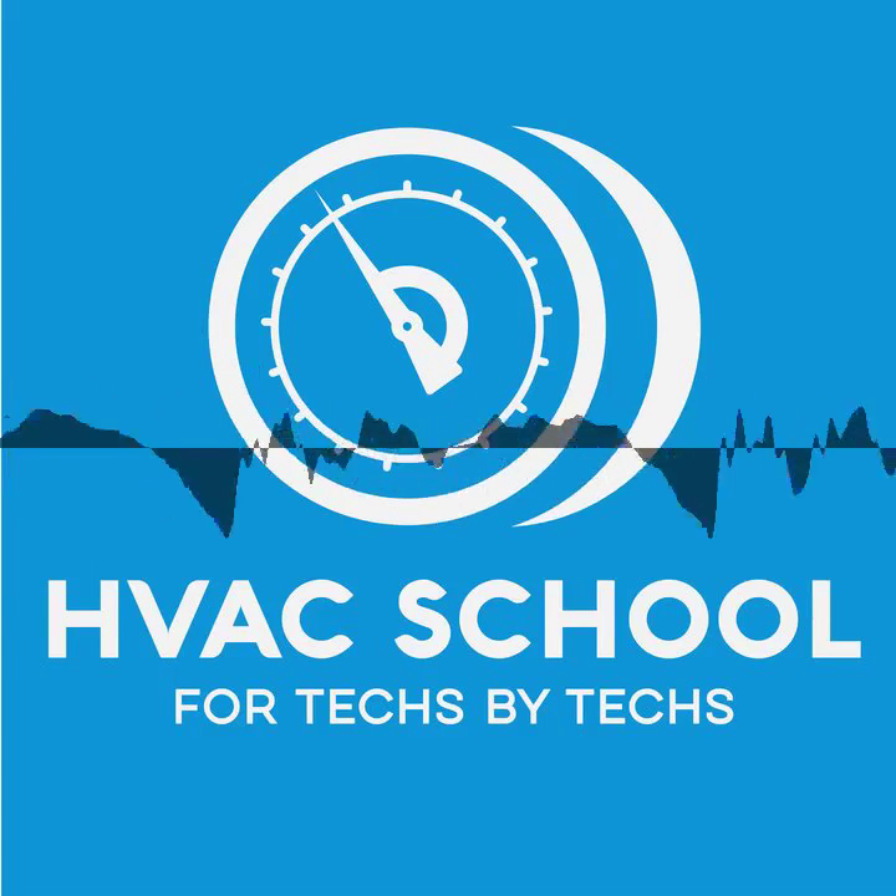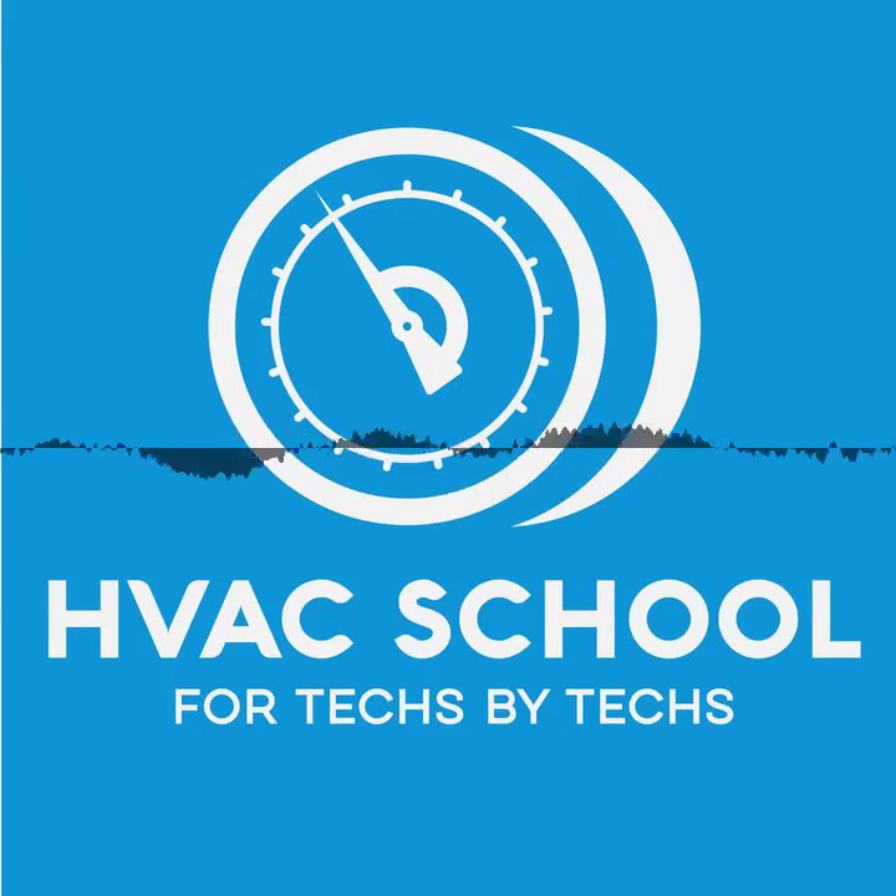Hopefully that's helpful. Thanks for listening. You can find all of our podcasts by going to bluecolorroots.com, and our daily tech tips by going to hvacrschool.com. I appreciate you, and we'll talk next time on the HVAC School Podcast.